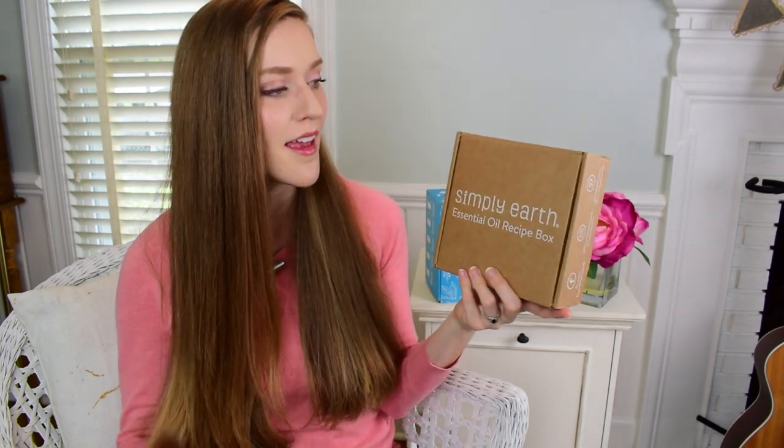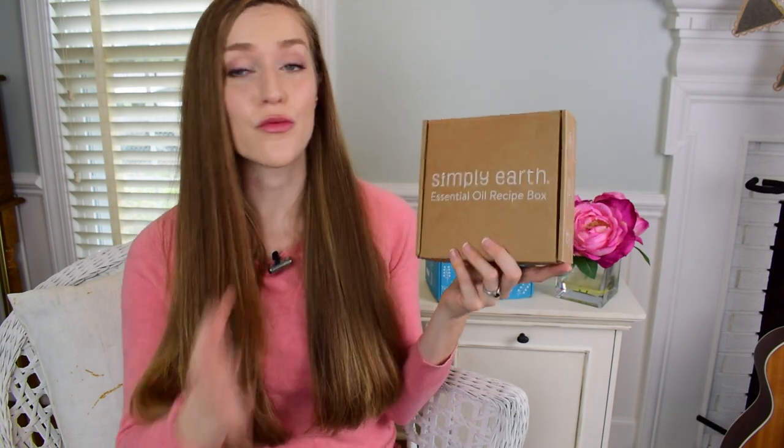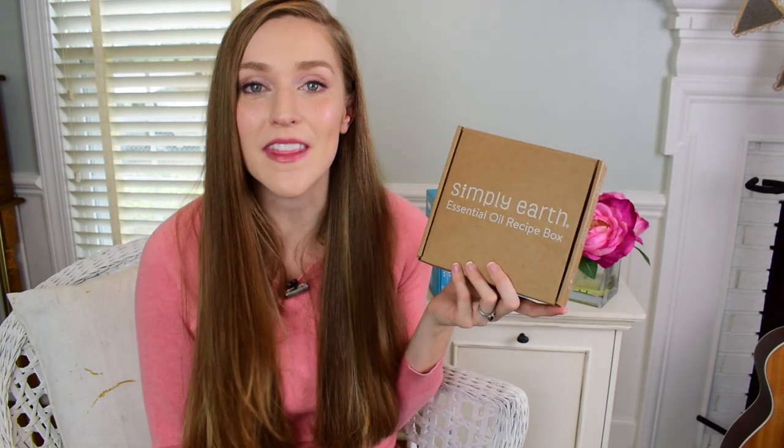So Simply Earth was really a no-brainer for me when they reached out to me. A natural home, coaching on how to do that, and resources for doing that with essential oils — I want to be involved with this.